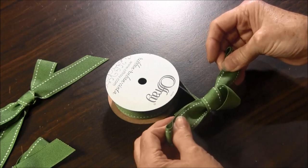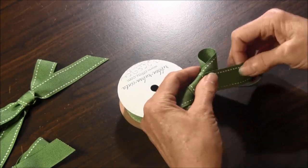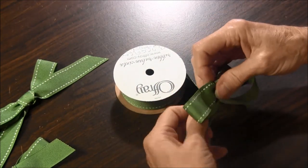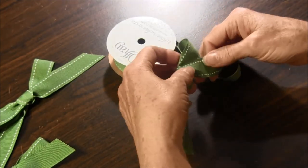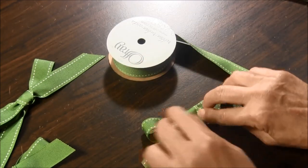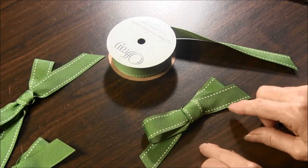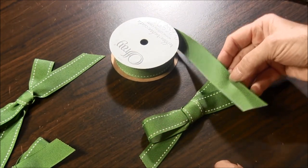Gently pull both ends and adjust it to the size that you want, and then trim off the ends. And there you have a bow where you can see the whole design on the front. The back didn't have a design.